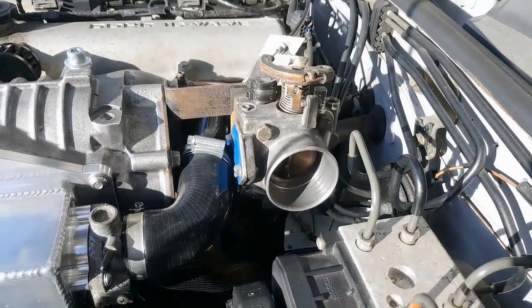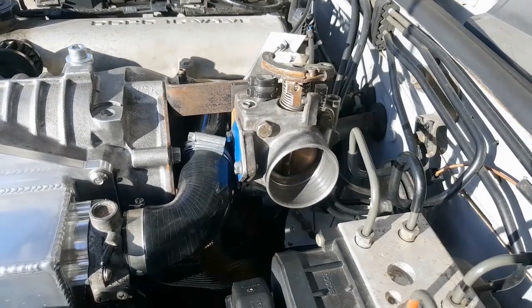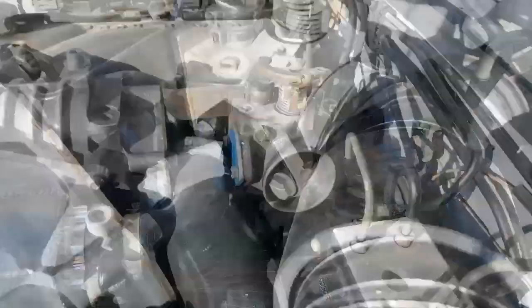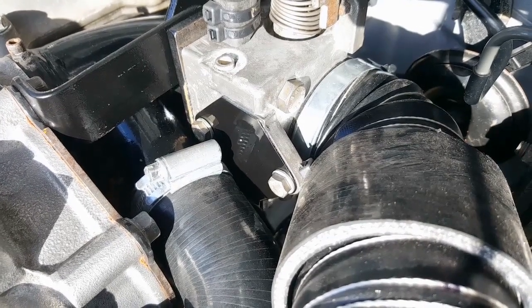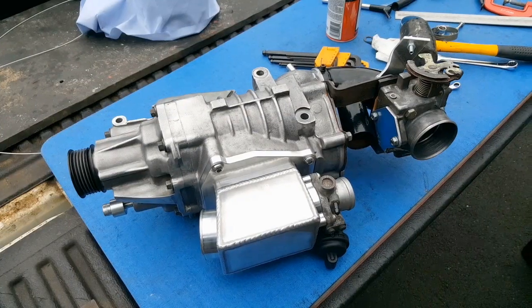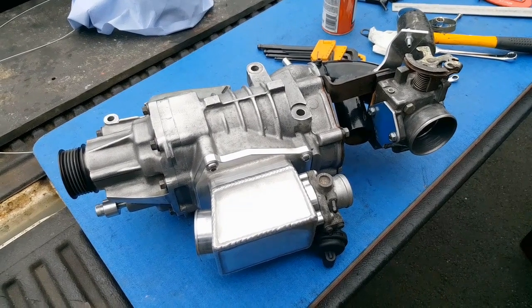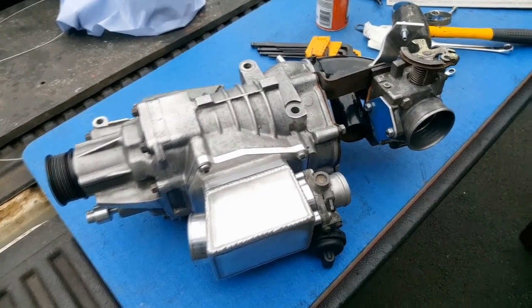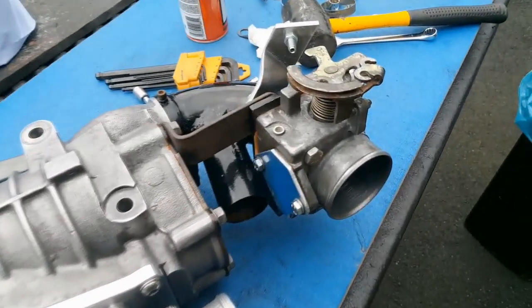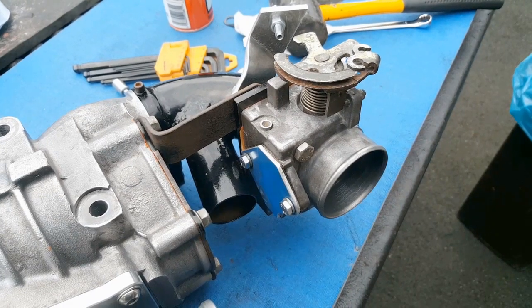The second thing: there's the idle control valve on the bottom of the throttle body — I needed to blank that off because I didn't want it sucking air in there. So I just made a blank plate out of a piece of sheet metal, put a little bit of silicone on it, bolted it on there, and now no air's getting in there. That was pretty straightforward. And then the last thing I needed to do — there are two coolant pipes that come off the throttle body that circulate coolant around it. Not needed in this situation, so I just took a hacksaw and chopped them off flush with the throttle body.